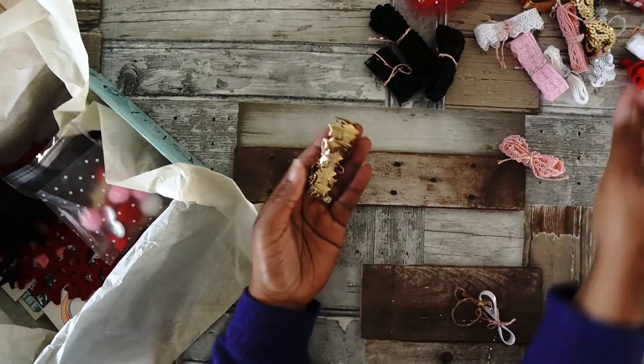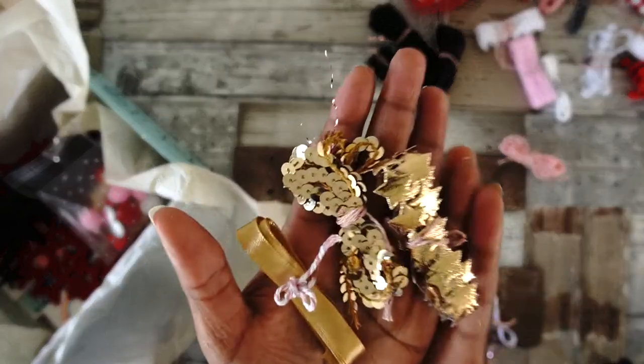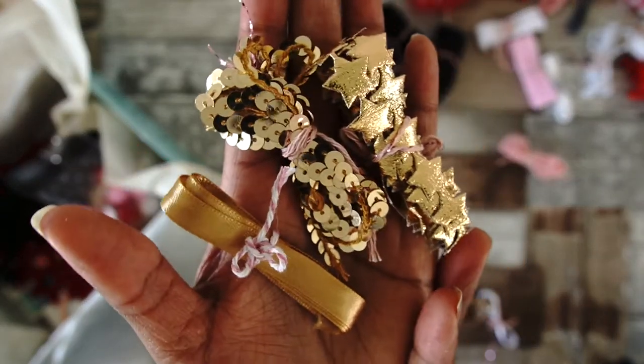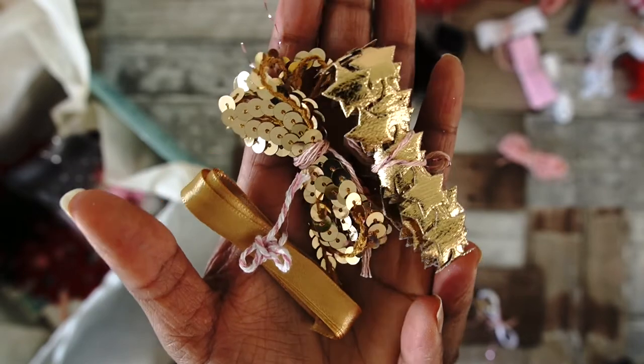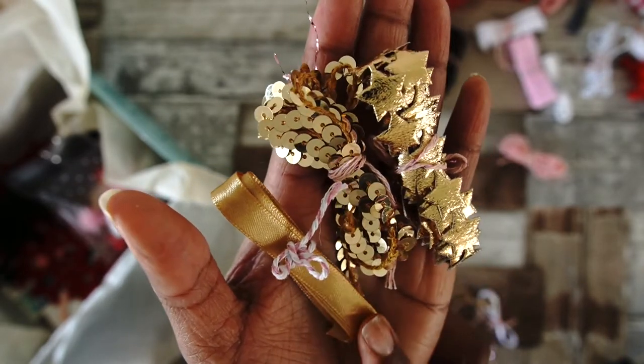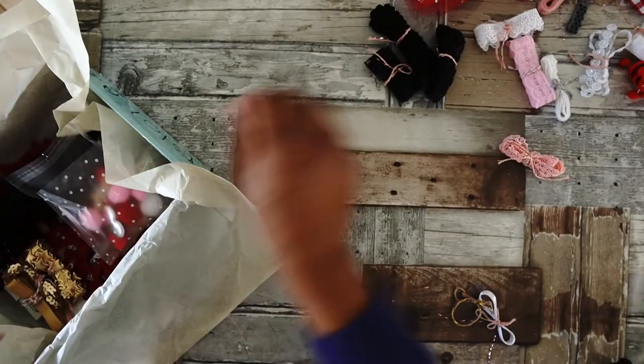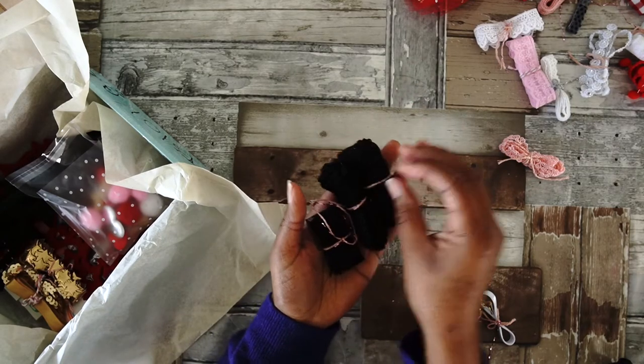For the golden trims, I have these three — one with beautiful stars and then a satin ribbon. That's for the golden trims.